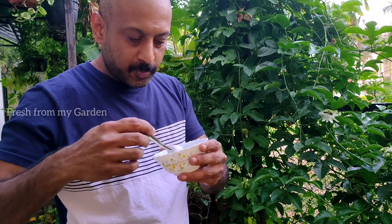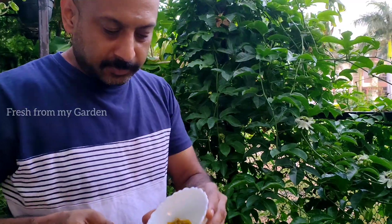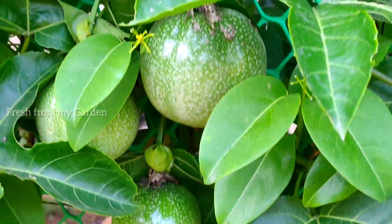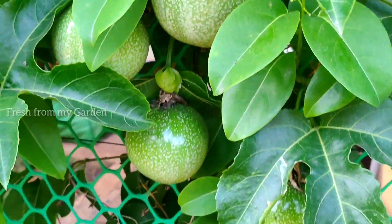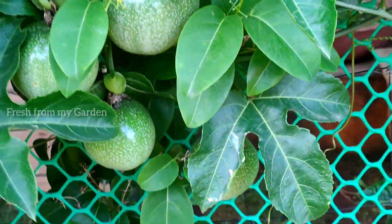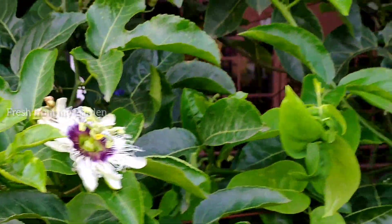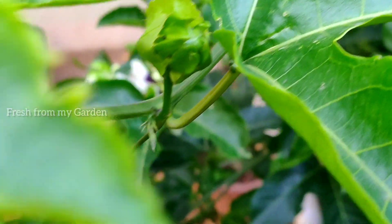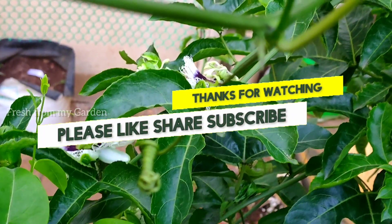This is a really rich, nutritious, and delicious fruit that grows well in tropical climatic conditions. I also have another video which shares care tips for passion fruit plants — please do watch that to know more about how to grow this plant in your garden. Don't forget to subscribe to my channel for more gardening-related videos. Thanks for watching Fresh From My Garden.